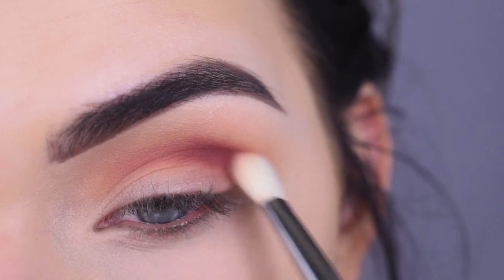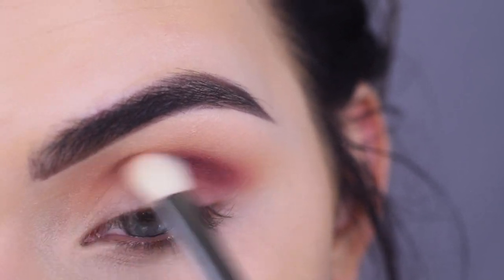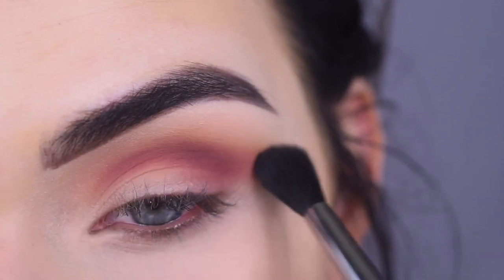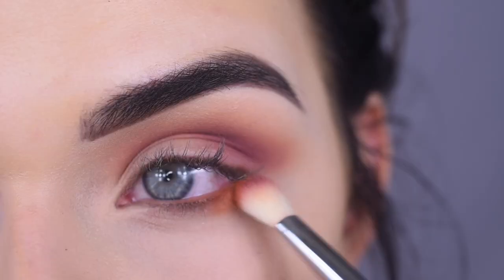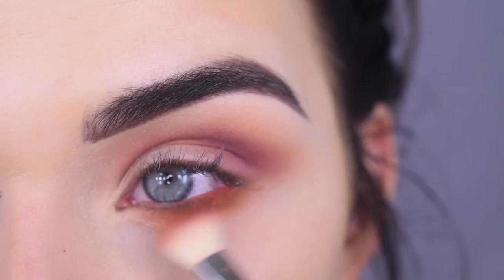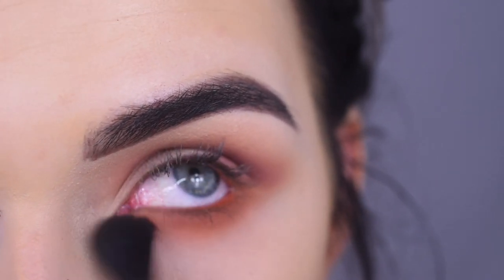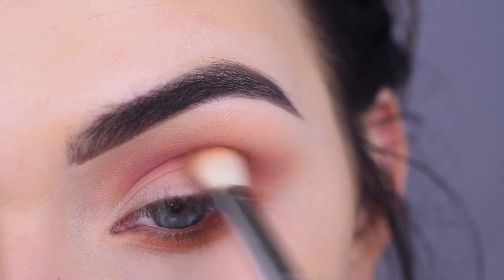I'm going to deepen it up kind of in the outer crease. Yes, this is how a purple eyeshadow should blend. I'm going to go back to my first brush with a little bit more Rush on it and use that to help blend out the purple. I'm going to take Alert on my E25 and I'm going to bring that on my lower lash line. This color is so pretty — it's like a pumpkin-y orange. I'm going to go back to my first brush and just kind of diffuse out this color, and I'm also going to bring Alert in my crease just to kind of even everything out.